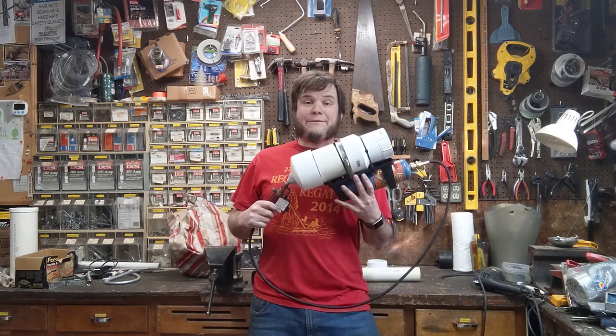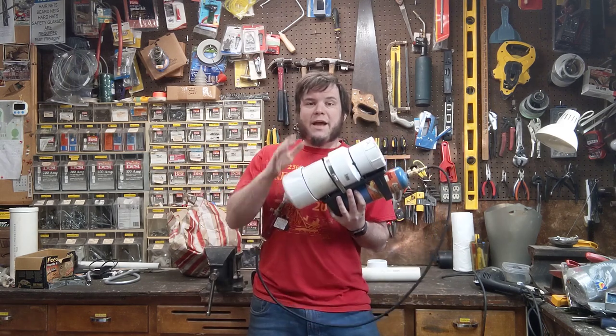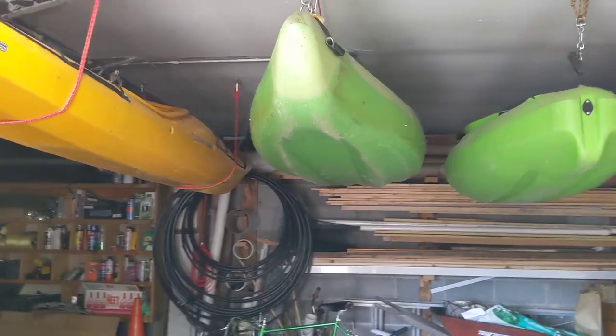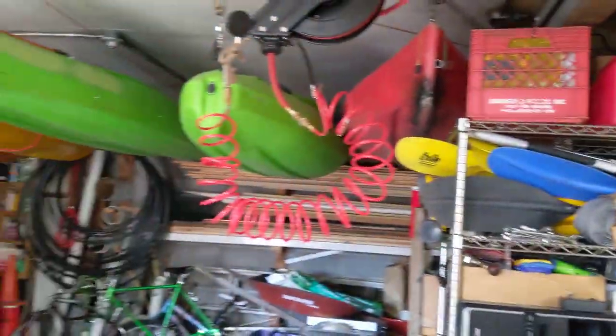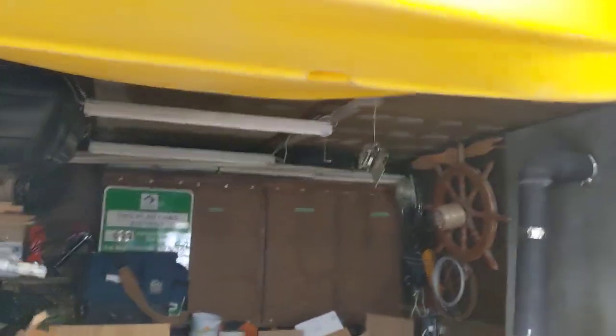Hi! Welcome back to the Save It For Parts channel. Today we're doing another potato gun project. I've got the combustion chamber of my propane potato gun, and we're going to make a barrel designed for shooting a grappling hook. With all these crummy boats around, inevitably I'll get stranded somewhere, and I need a way to shoot a line either to shore or to a nearby boat, so a grappling hook gun would be ideal for that.